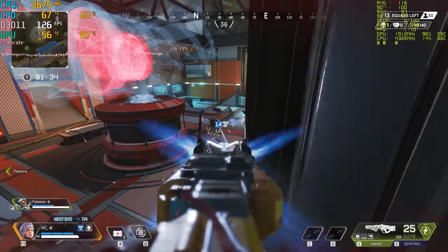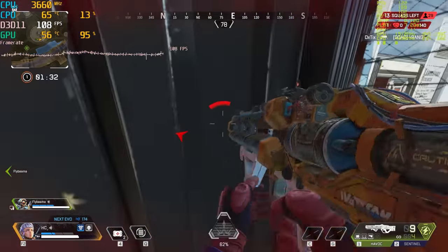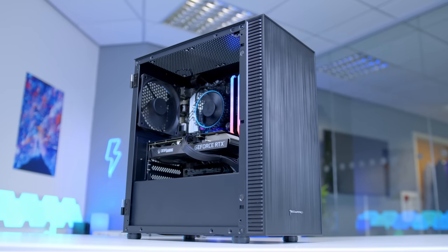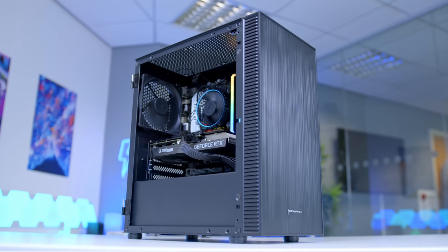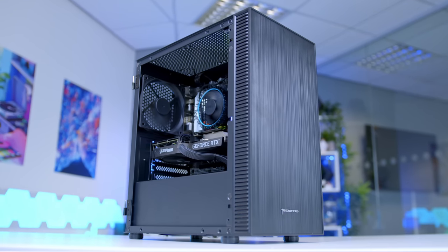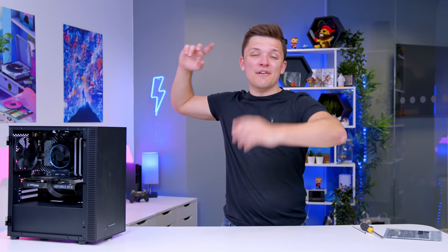What we're going to do next is test this PC out in a wide range of titles, looking at what frame rates we're able to achieve from a system quite so cheap. But first, let's see how it looks when it's all powered up in an epic glam montage, in the typical Geek-A-Watt style.